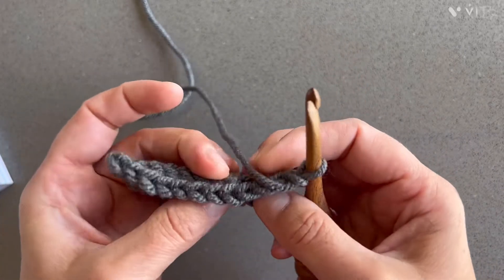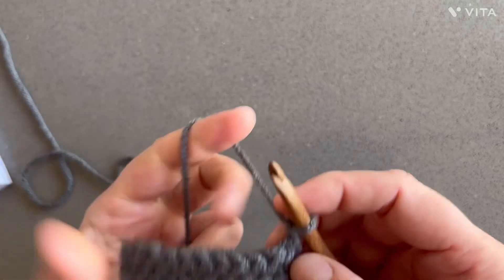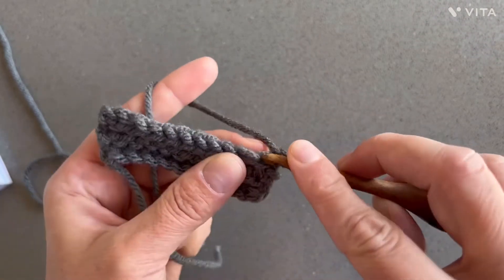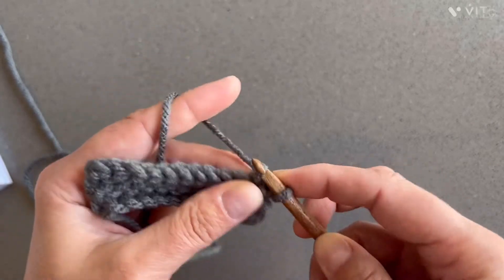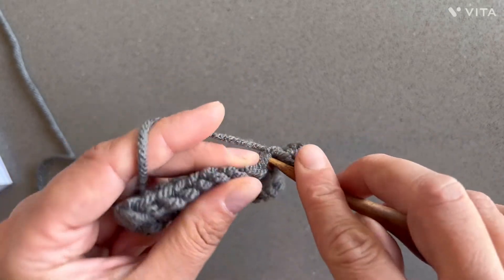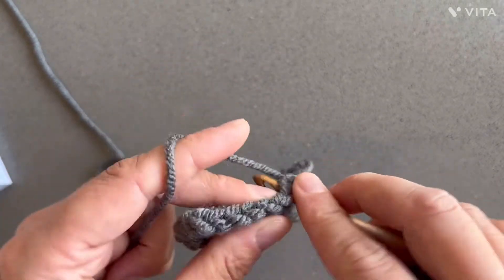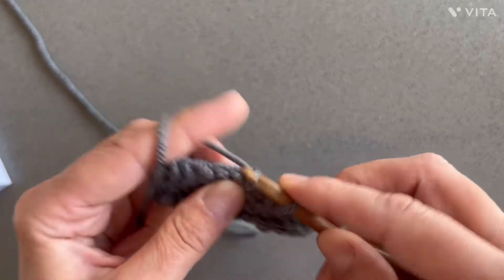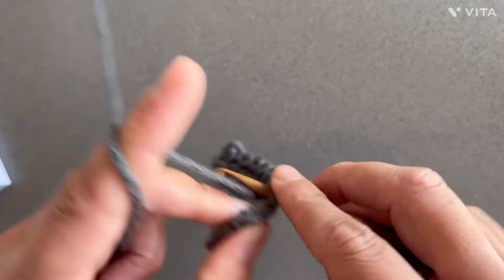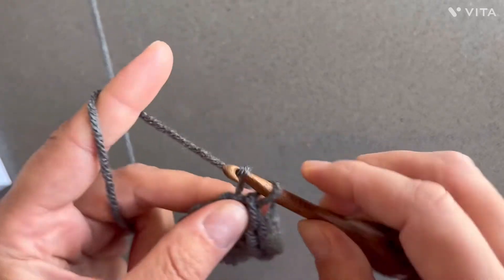And you're gonna repeat rows three and four. So now we're repeating row three, which was kind of like a regular slip stitch — just right into the same stitch from the slip stitch of the previous row. Slip stitch into both loops — slip, slip — all the way to the end. Chain one and turn.